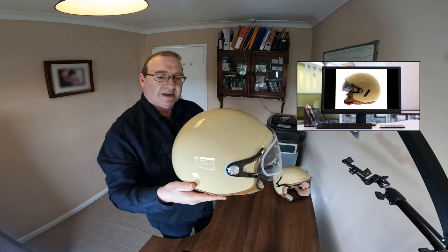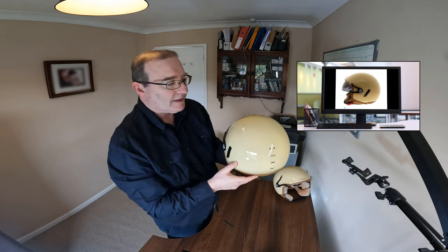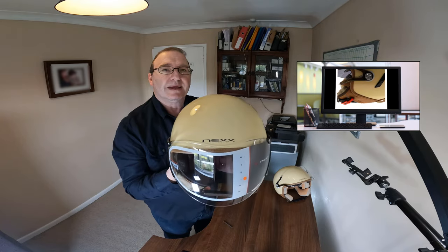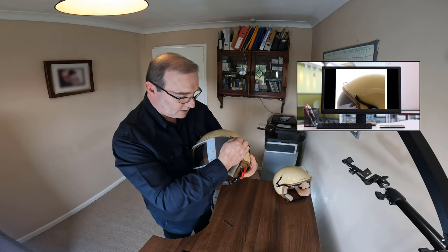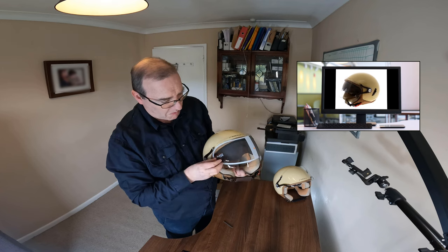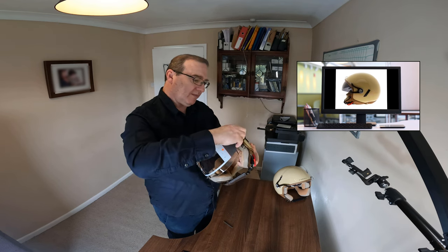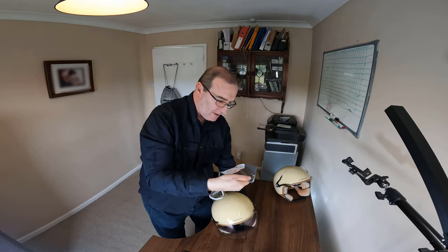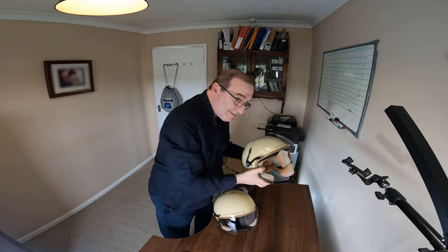And here we have it. I particularly like the logo on the back there, I think that's quite nice, and across the front. There's a little protective screen on here which just comes right off — yeah, there we go, it just comes off. Let's see if it indicates the size on there. That's a large, and this one actually is a small.